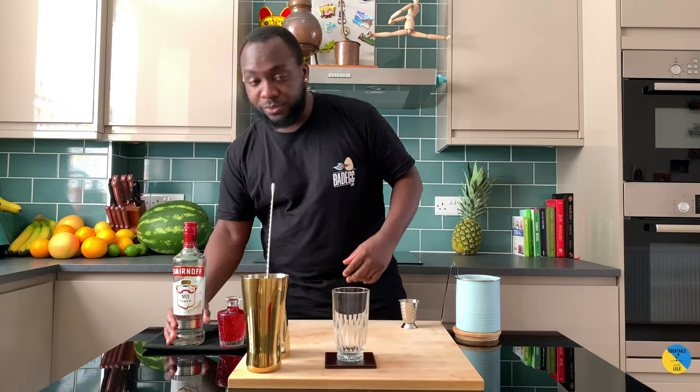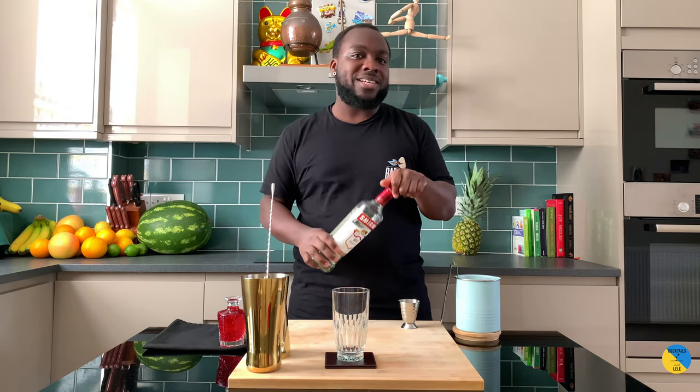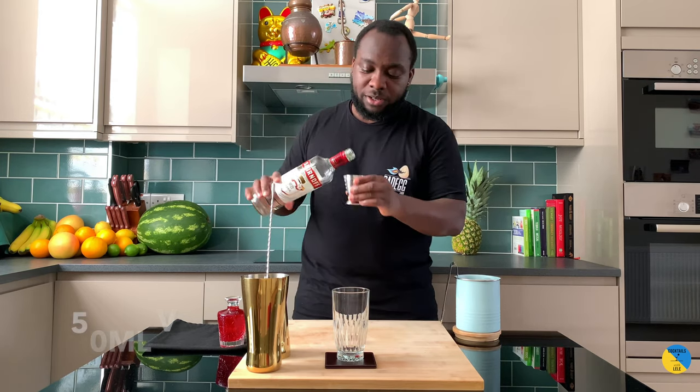Hello guys, welcome to my home bar. My name is Lene and today we're going to make a Frog in a Blender — a very easy drink to make. It's a highball, vodka-based. Essentially a Frog in a Blender is a vodka cranberry, so 50ml of vodka.